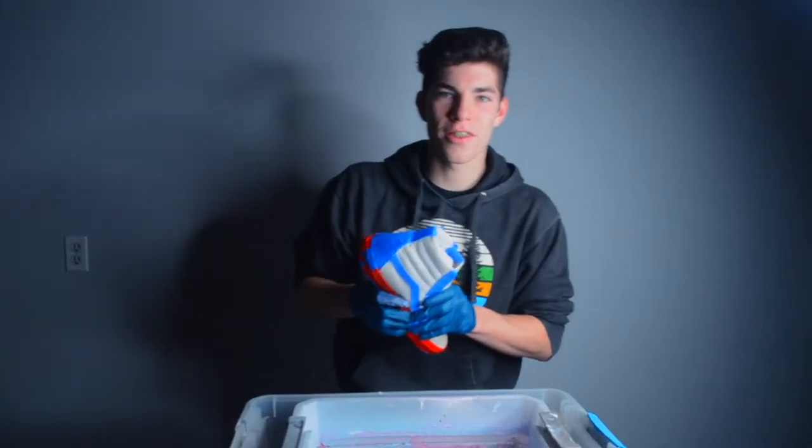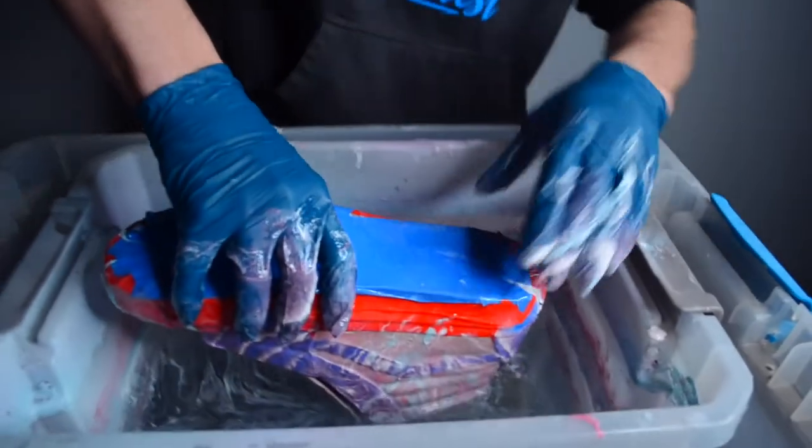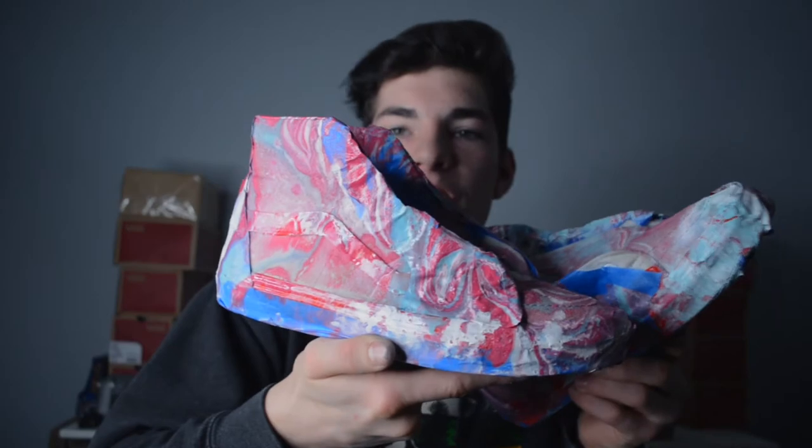Alright, here goes the first dip. Alright, both the shoes are done. I think they turned out pretty sick. I don't know if you can see any of that, but they turned out pretty sweet.